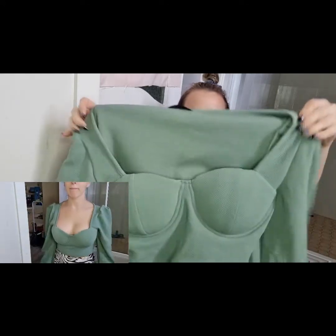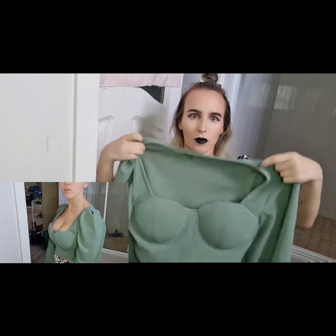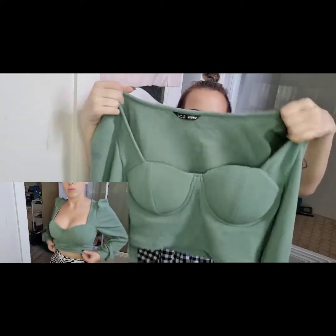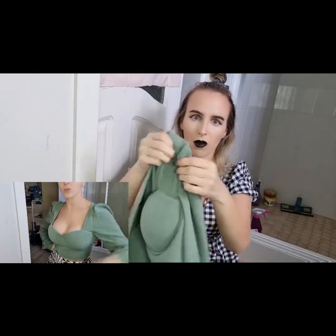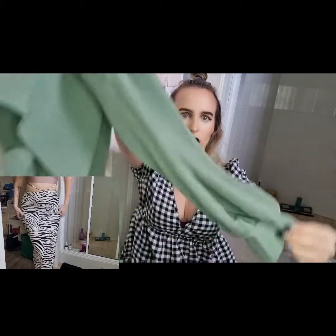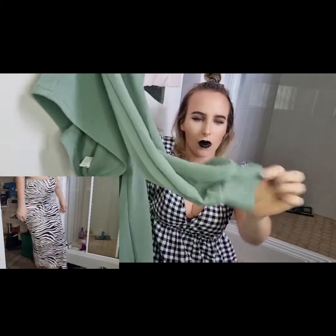But it's so cute — look at that. You can tell like the armhole cut, it's huge. It's got like little puffy shoulders and then like a little thing at the back bottom of the sleeve. So cute.